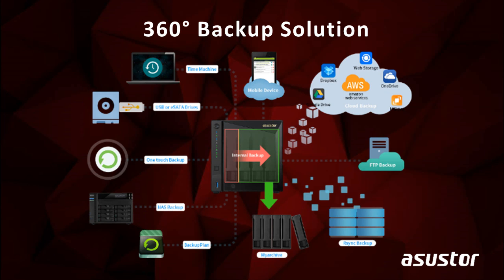ASUSTOR's comprehensive backup plan keeps your data safe and secure from ransomware or any accidents, and provides more than 12 different backup options such as Amazon S3, Dropbox, and OneDrive. ASUSTOR NAS backup features include a backup plan for Windows and also supports Time Machine for macOS, as well as the MyArchive function, which is ASUSTOR's cold backup technology.